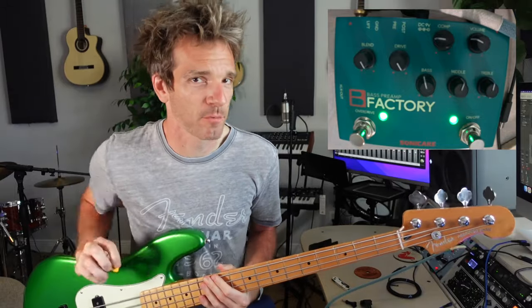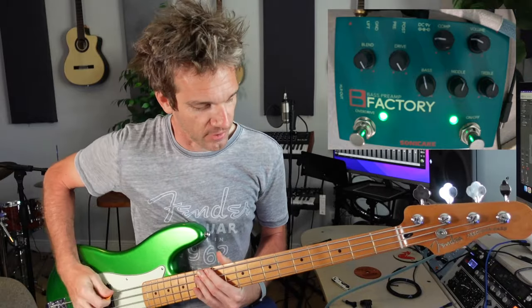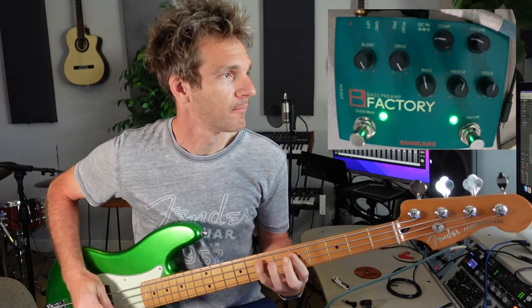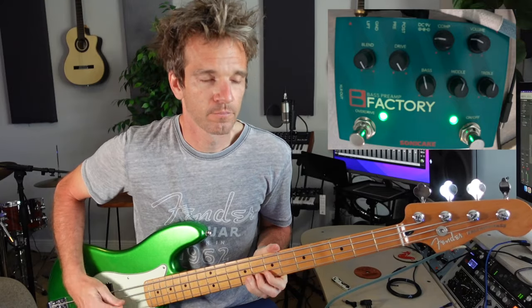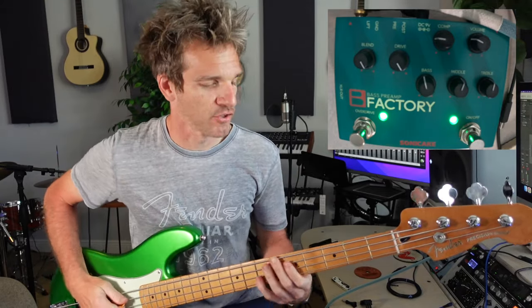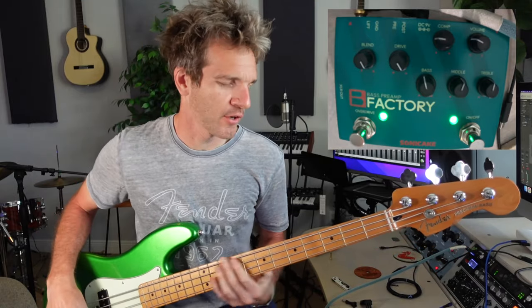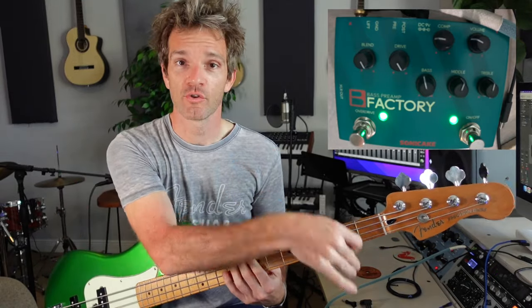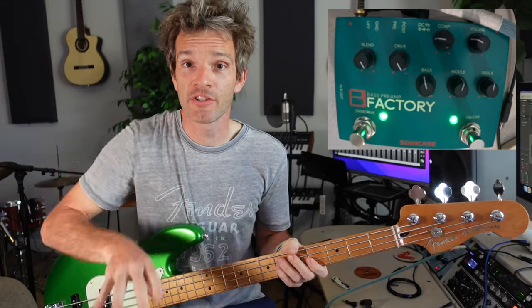This is where it's acceptable to use a pick, in my opinion — though use a pick whenever you want to. Here's what actual bass players think versus guitar players. With distortion, it cleans up a lot when you switch to fingers.